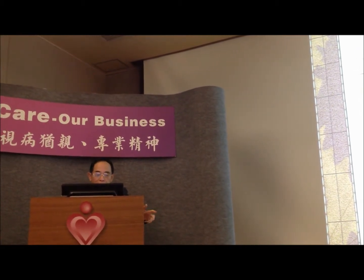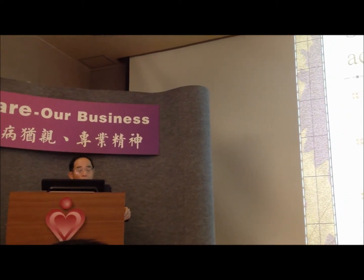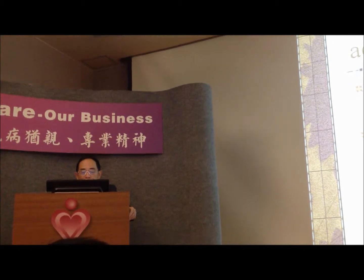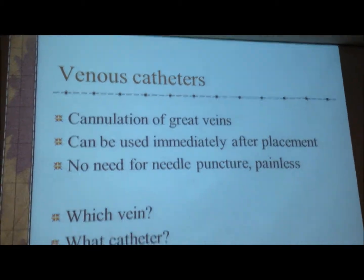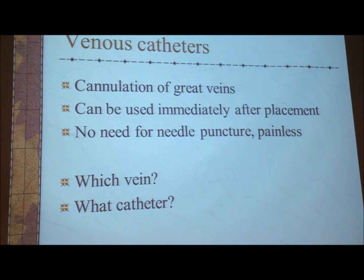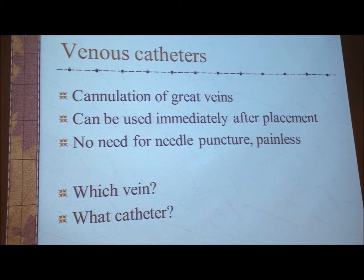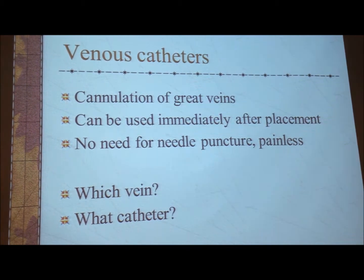AV fistula is the standard, as Liu has already said. But sometimes it takes time to mature — we say 6 to 8 weeks, up to 8 weeks to mature. So during that waiting time, we may need to have something to do. Liu has already told us that he can put in venous catheters to cannulate great veins. The advantage is that it can be immediately used after placement, with no need for needle puncturing, and the patient is essentially painless.